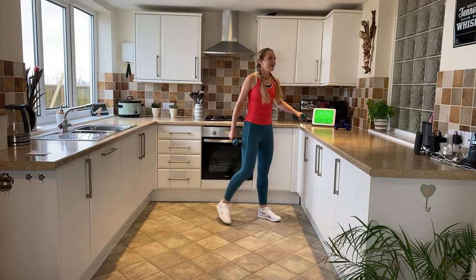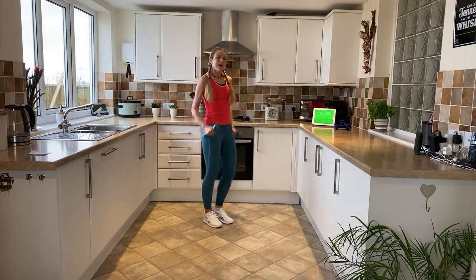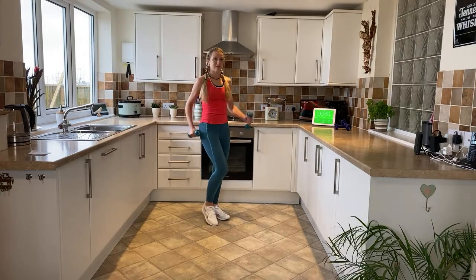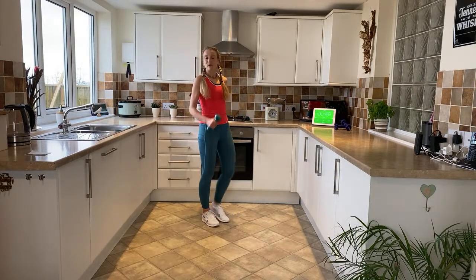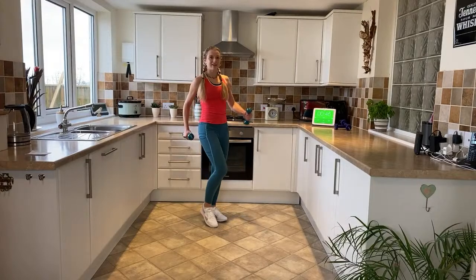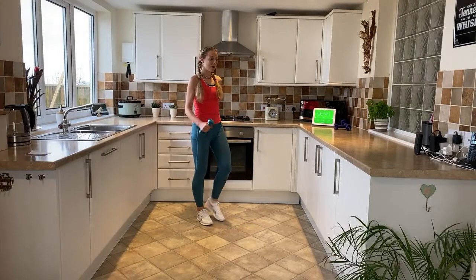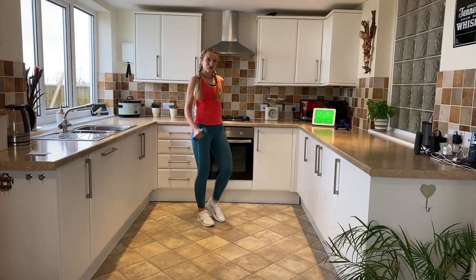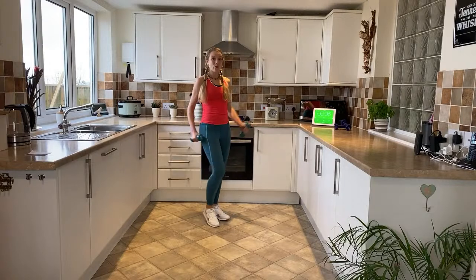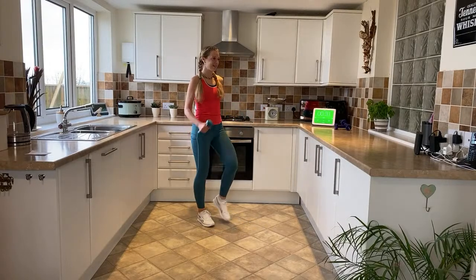We're going to go for a nice easy walk to start off with, so you're holding on to your weights. I've got 1.5 kilograms at the moment — weights come in all different sizes and shapes. You need to be using a weight that you feel comfortable with, that you can happily do 12 minutes of walking with throughout the exercise. If you're feeling your weights are getting a bit too heavy, just pop them down on the side and carry on without using the weights.